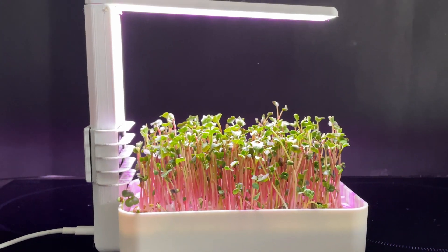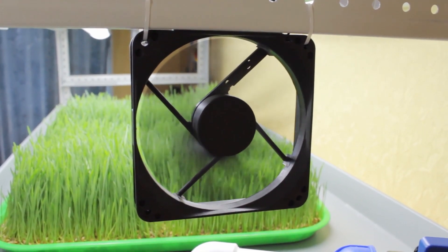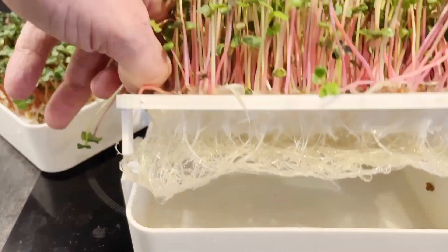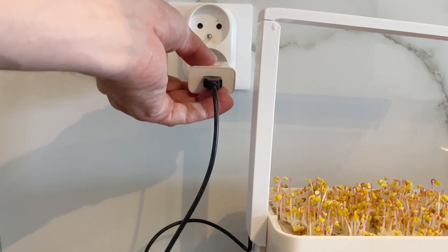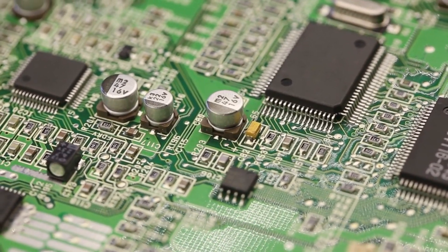I decided to improve this microgreen growing device. A fan needs to be installed as it prevents mold from forming. The water supply is sufficient for growing the crop. The light needs to be turned on every morning and off every evening, so it needs to be set to work on a schedule, and for this a microcontroller is required.